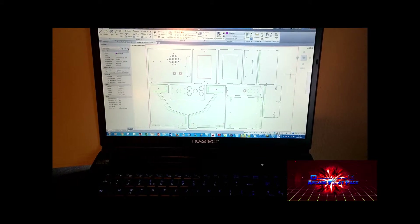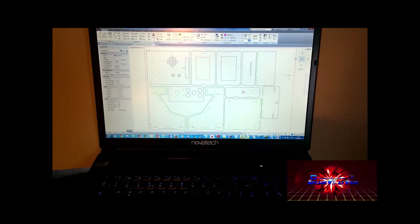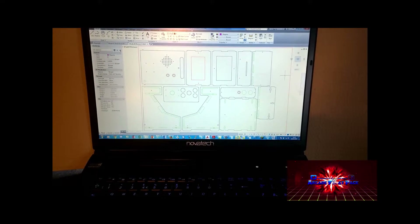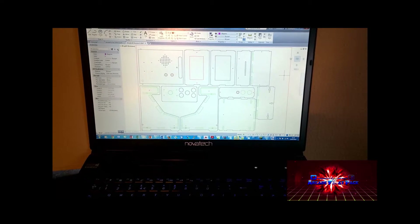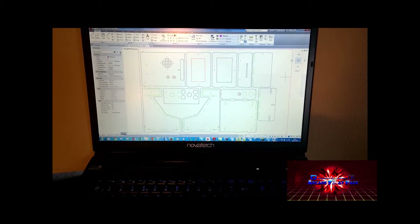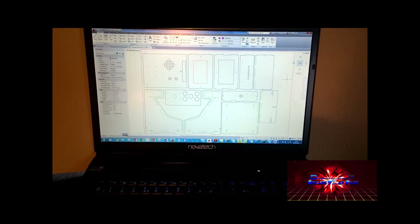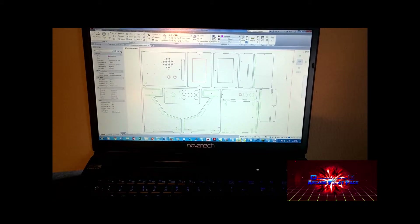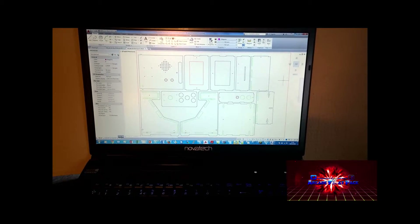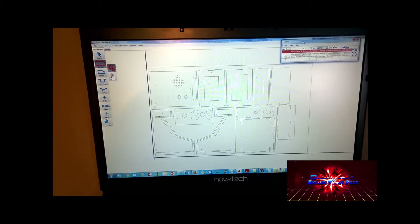You can see here we have the flat sheet for the machine laid out on CAD, and you can see each of the components. The next step is to take that through to our CAM package and create our G codes and M codes to run our CNC machine.